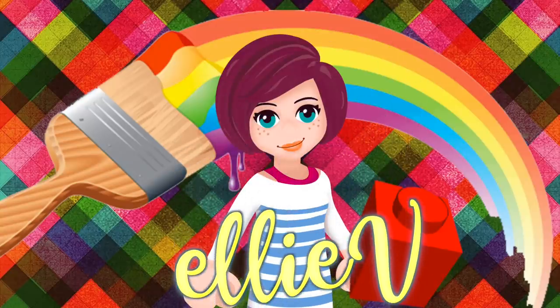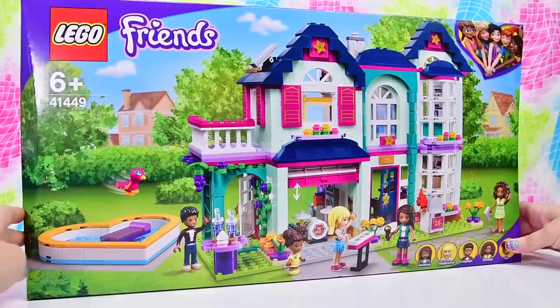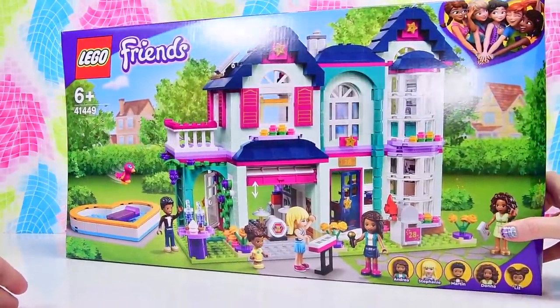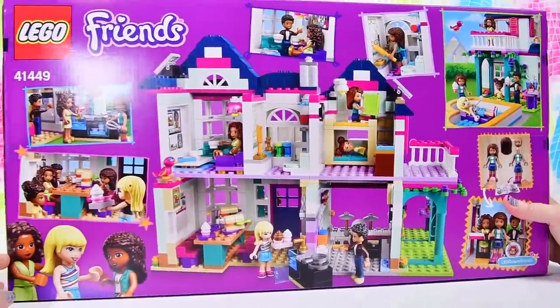Hello, welcome to LEV Toys. It is time to build Lego Friends. Andrea's house, and I'm trying to be calm about this. Calming, breathing in, breathing out, but it's very, very hard because we've waited such a long time for this set to exist. And it does, it finally does.